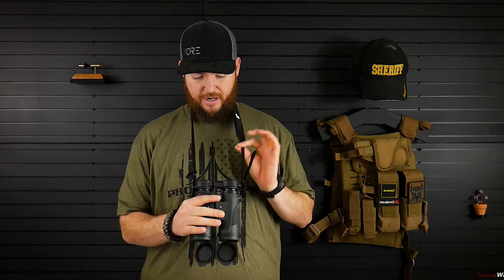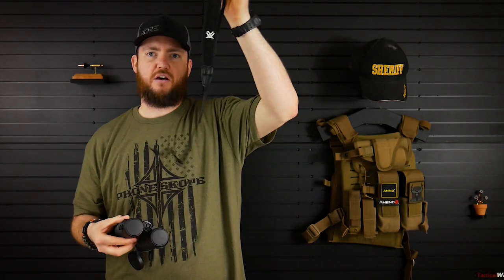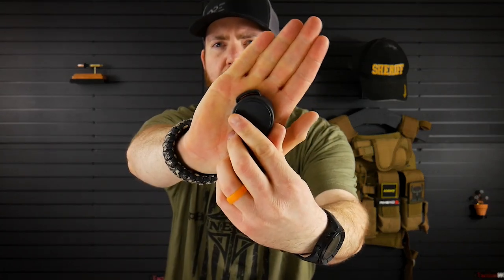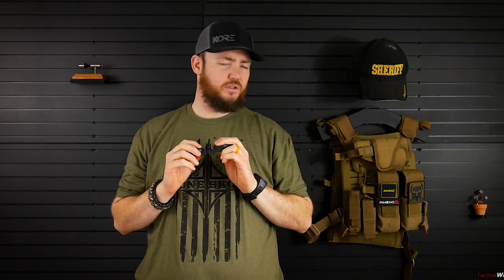So I'm going to switch these out for the binocular harness from PhoneScope. Now, one problem I'm going to have to figure out is that the lens cover for the eyepieces has a little loop right here — it's a closed loop, not an open loop. So I'm probably going to lose that functionality with this harness, because there's not a strap going through that the loop can go around. I'm sure there's something I can rig up, but the initial thought is it probably won't work.